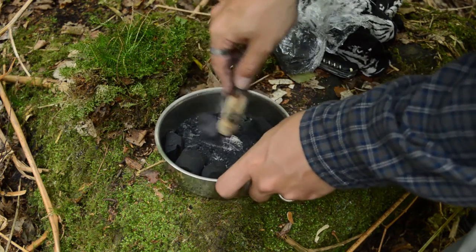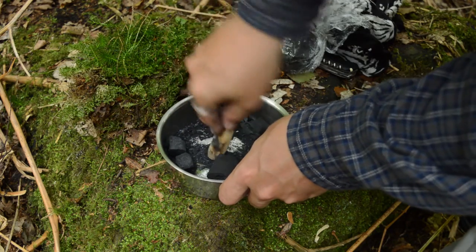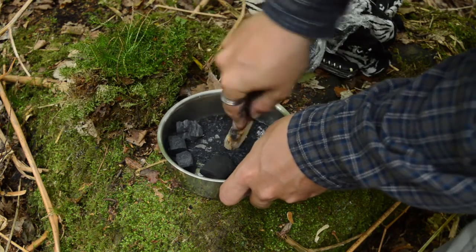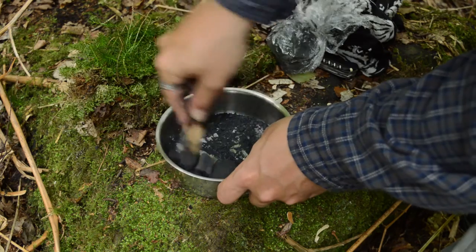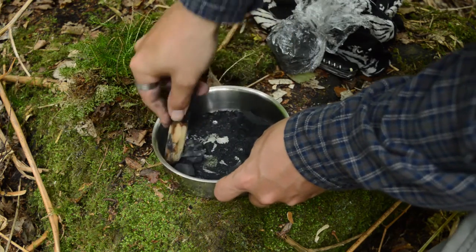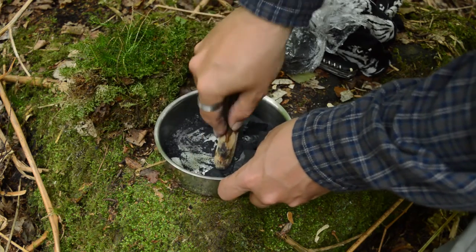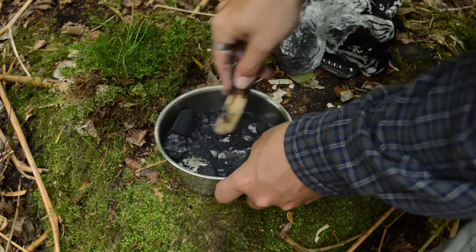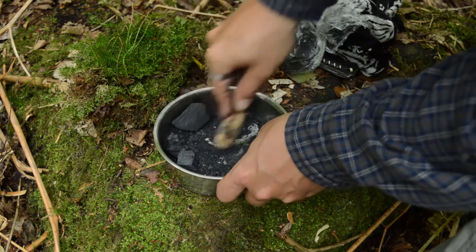I read somewhere where somebody had done some tests — it's put down that one square millimetre of charcoal has the same surface absorption area as a tennis court. And that's pretty amazing. So that's where, if you've got any chemicals in the water, particularly if you're out camping near farmland and you've got things like pesticides and herbicides that run off the fields, you don't really want to be ingesting that. And this is where a carbon filter really comes into effect.